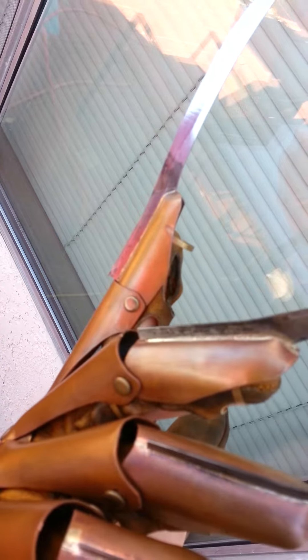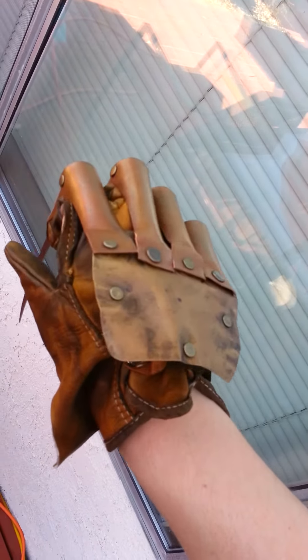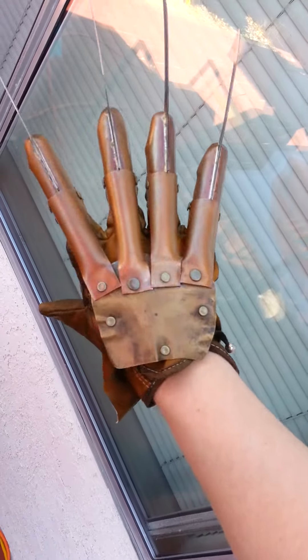You requested me to put those smaller rivets on the index finger instead of the larger, like on the middle and the pinky. Anyway, I hope you like it.